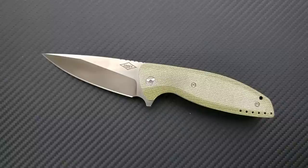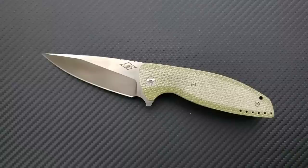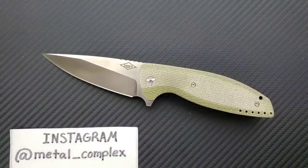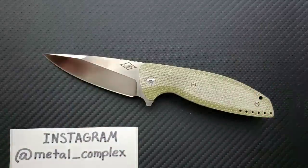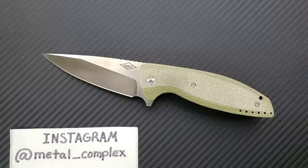Would I recommend this knife if it was available at $200? Yeah, I think I would. I think most people would be happy with it. Most of the things I can say are pretty minor nitpicks — the biggest being, for the third time, the sharp edges and the centering. Other than that, I think this is great. Thank you again to mildmannerededc for letting me take a look — be sure to follow him. If you enjoyed this video, please leave a like, and go ahead and click that Metal Complex logo and subscribe because there's definitely more coming. Have a great day.